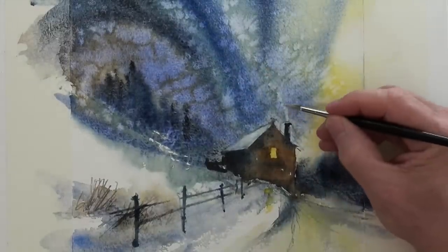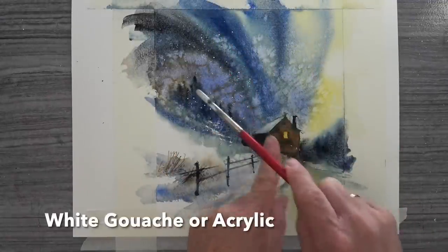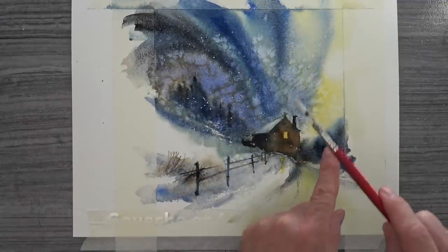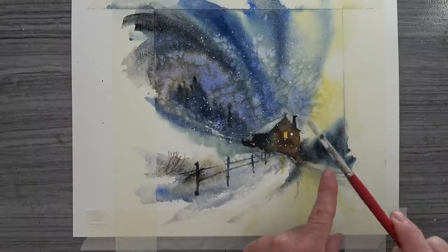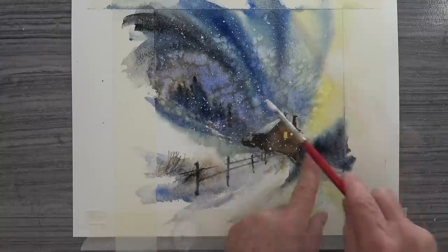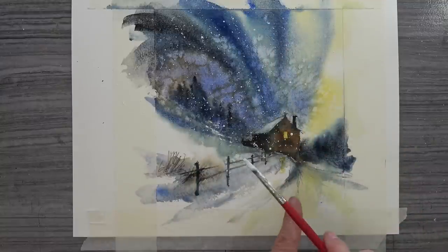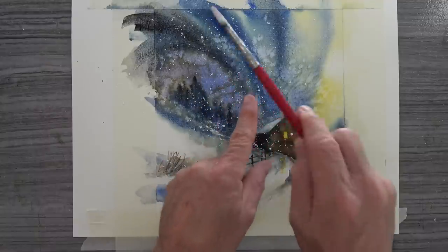Finally for the snow — I've mixed up a creamy mix of water and gouache, or you could use acrylic, about a 50-50 mix. Then gently splatting it in — perhaps practice on some scrap paper first. Here you can see you get some nice big and small splats, all varying, very much representing what snow does.